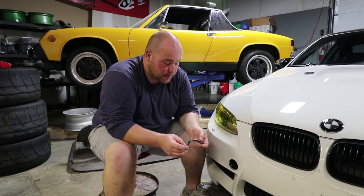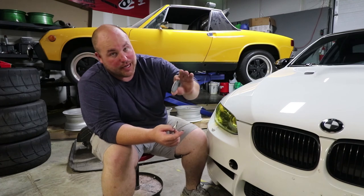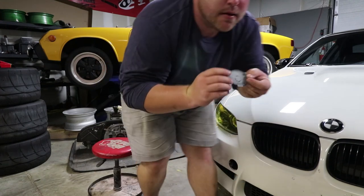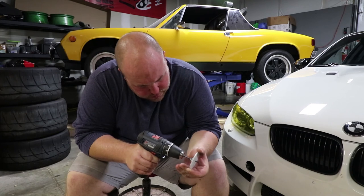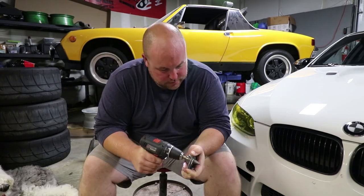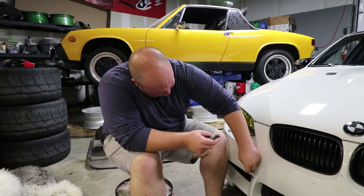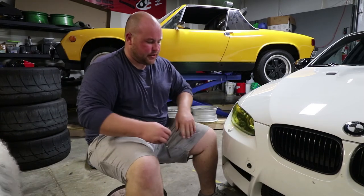Zach has now decided he does want to go ahead and try to drill a hole in the factory cover. To figure out exactly where to drill, I put a little bit of grease on the end of the shaft, lined it up as it should sit, and hopefully we'll get a grease transfer on the back to know where to drill. I started with a pilot hole and then moved to the step bit. Would you look at that — I'll be honest, I didn't think that was going to go nearly as well as it did.